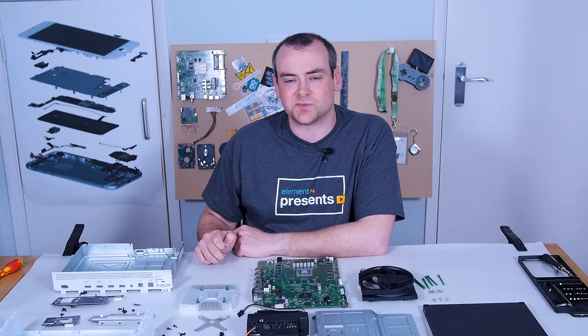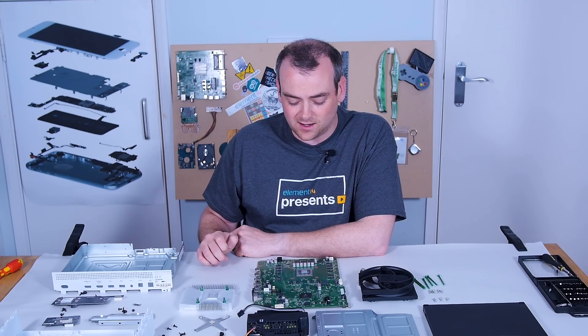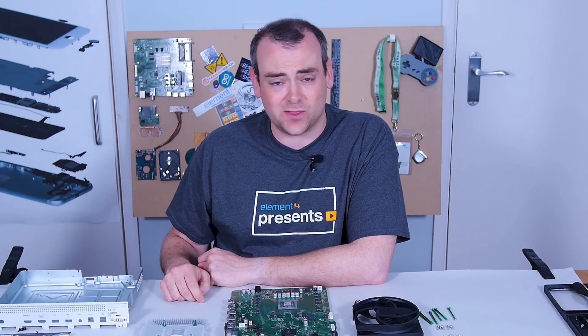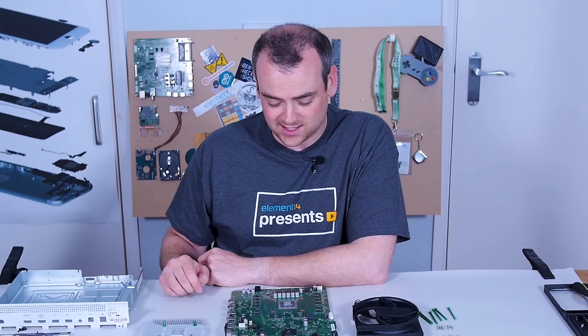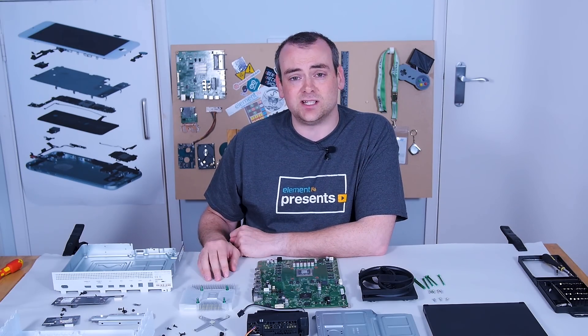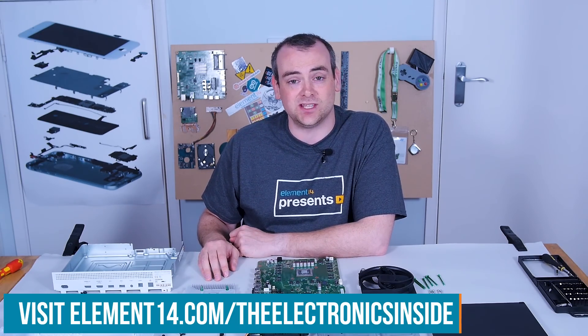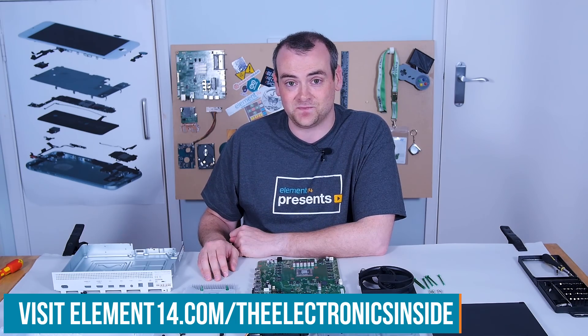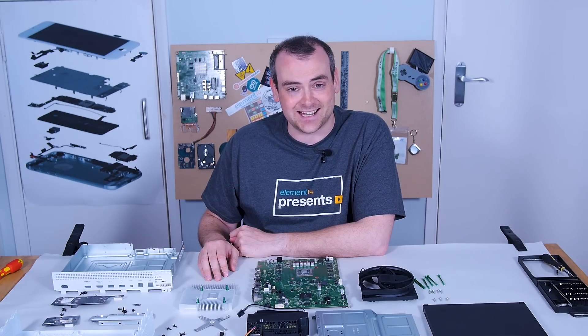I've really enjoyed seeing inside the Xbox One S All Digital. I'm still not quite sure whether it's a sneak preview of the next generation, or whether it's just a big public beta test. If you've enjoyed it and have an idea for a teardown, let us know over at the Element 14 community at element14.com/the-electronics-inside. Thank you for watching, and we'll see you next time.